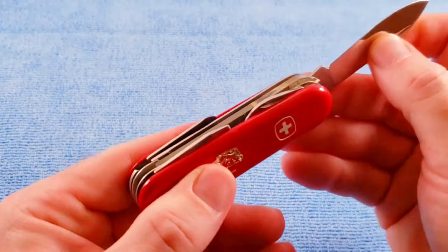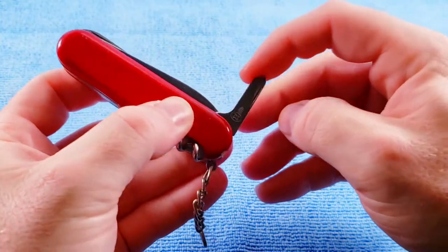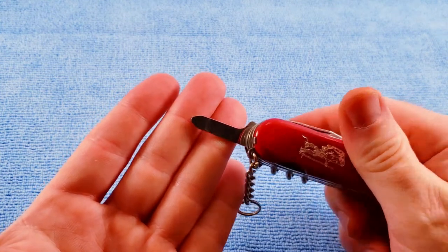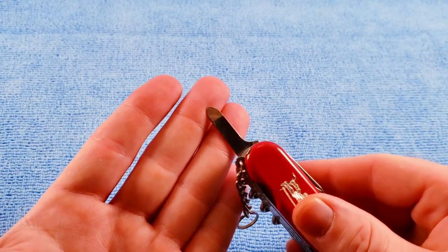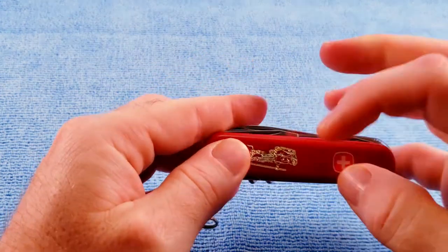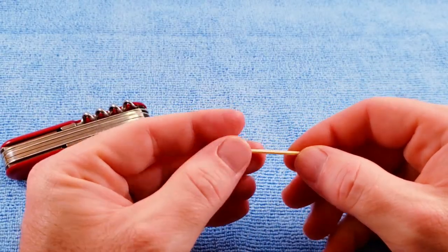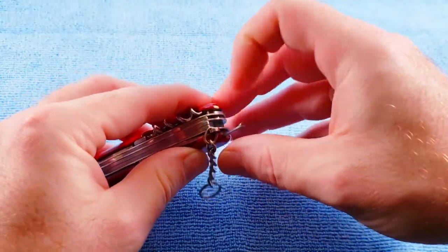Instead of a nail file or a small blade, we get the flat Phillips that we've seen before on a few knives — such as the Swiss Outdoorsman or something like that from the L.L. Bean Company, which had a logo on it. We also get our scale tools, including the toothpick and the tweezers.